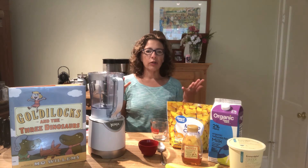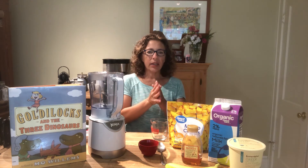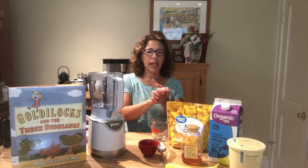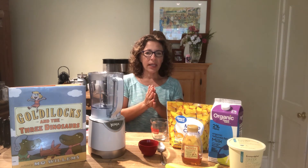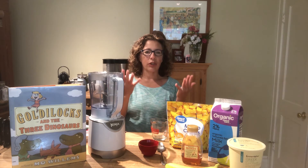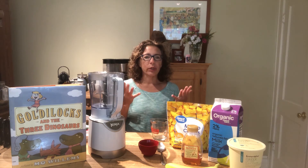Now before you get started with any sort of cooking adventure in your kitchen, the most important thing to do after you assemble your ingredients is to wash your hands. Hand hygiene is really important. Wash your hands fronts and backs for 20 seconds to make sure everything is clean and you don't have any germs. When you're done washing your hands, it's really important not to touch your face, hair, shoes, or anything like that when you get back to your workspace.